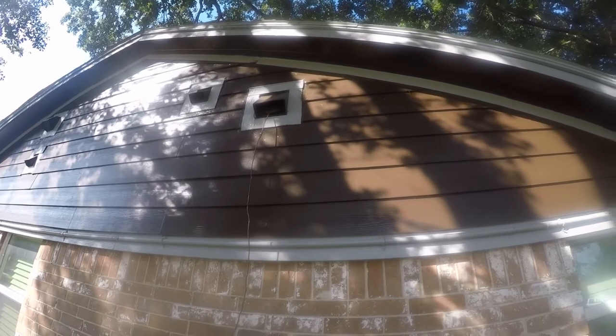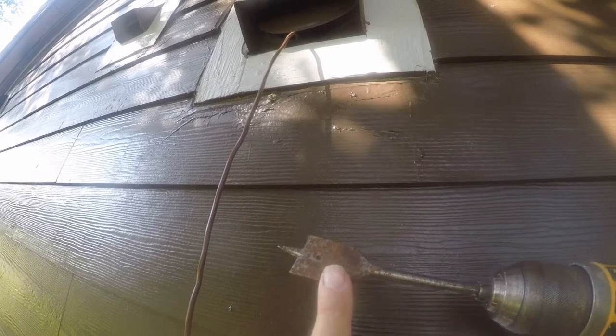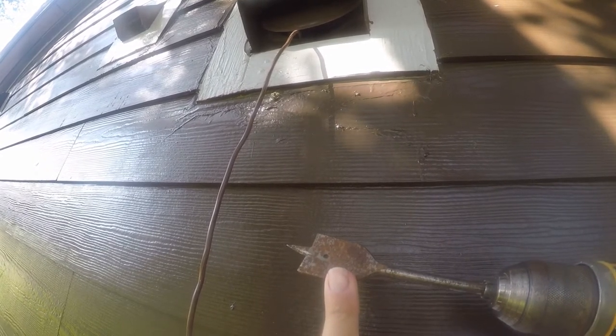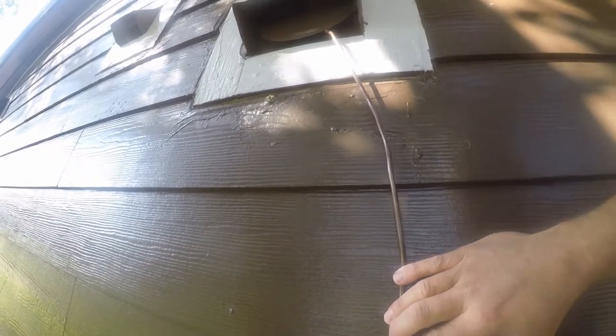This drill bit is from the drill bits I hate collection in my toolbox, also known as drill bits I will never use again, because hardiboard is pretty destructive to drill bits. With luck — yep, that's gonna work.